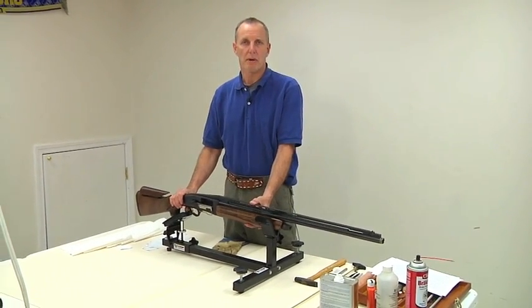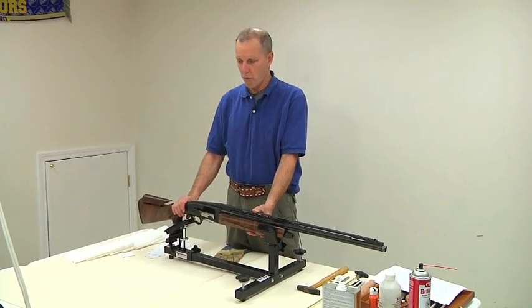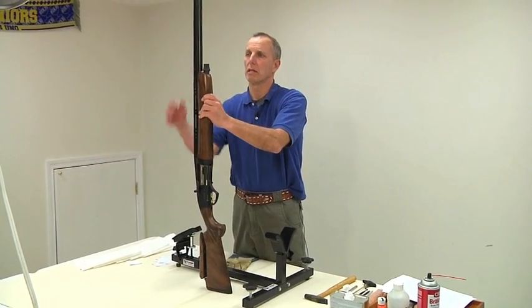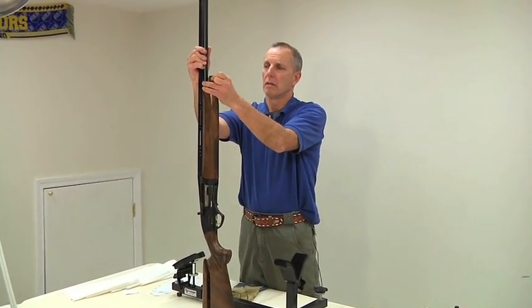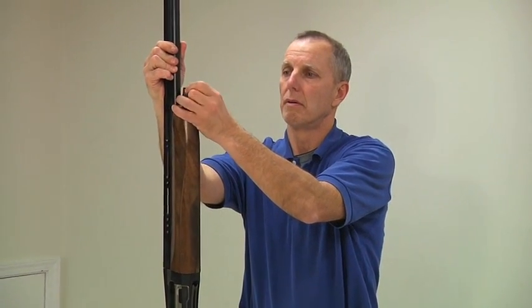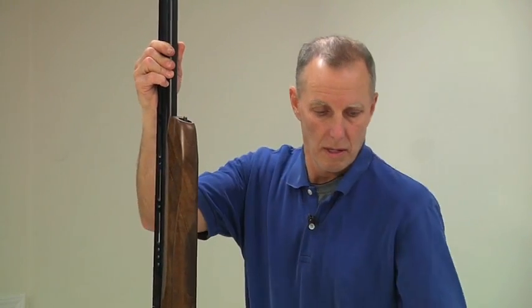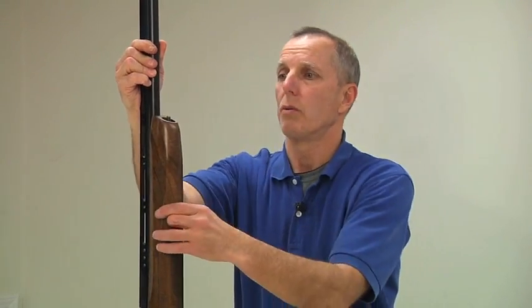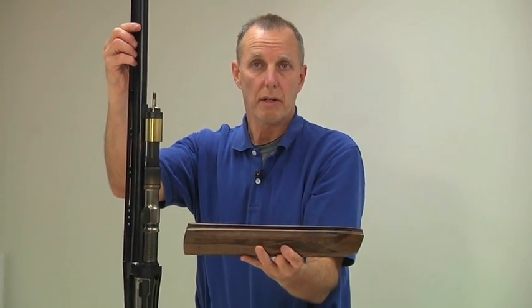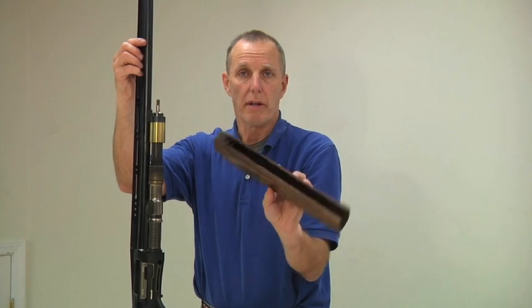We're first going to start by removing the fore-end and the fore-end cap. Very simple — stand the gun up and take off the beautiful Turkish walnut fore-end.